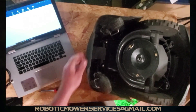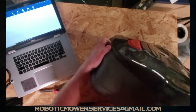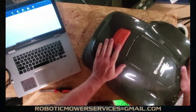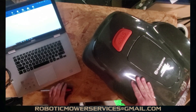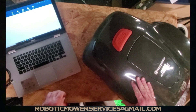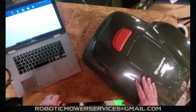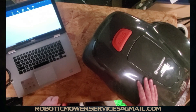We're all done with this 115H — we're ready to take it out, set it up, and let it start mowing. Thanks for watching, hopefully you learned something. For any of your AutoMower questions, queries, or parts needs, just shoot us an email at roboticmowerservices@gmail.com and we'll try to get you taken care of. Be sure to subscribe to our channel so you don't miss any of these other videos we put out showing these tricks, tips, and what you need to look for with your AutoMower.